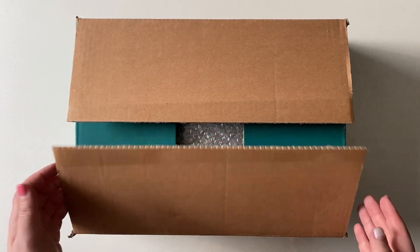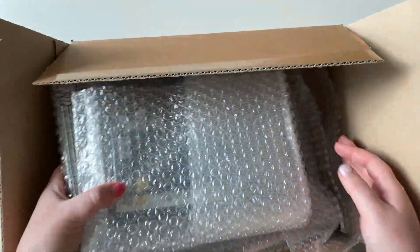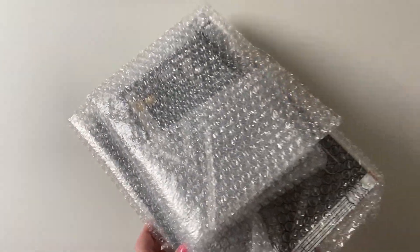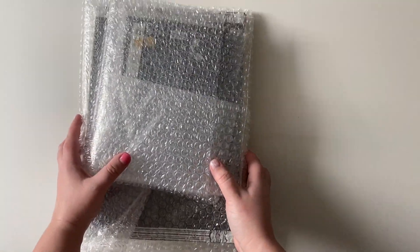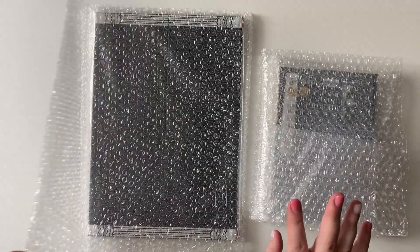Hi, thank you for coming to watch my video. This is take two, so I already opened the box, but this is my part two of the Dalmajoong merch.